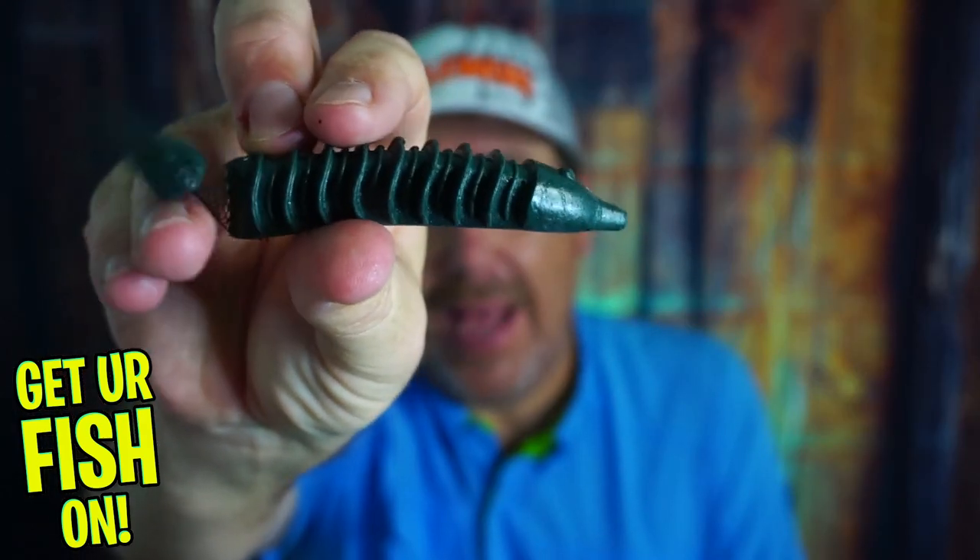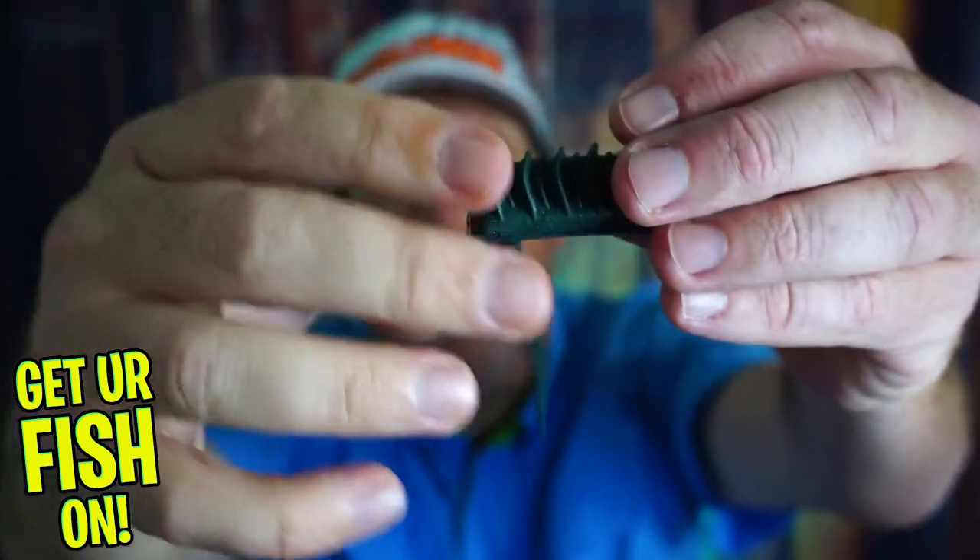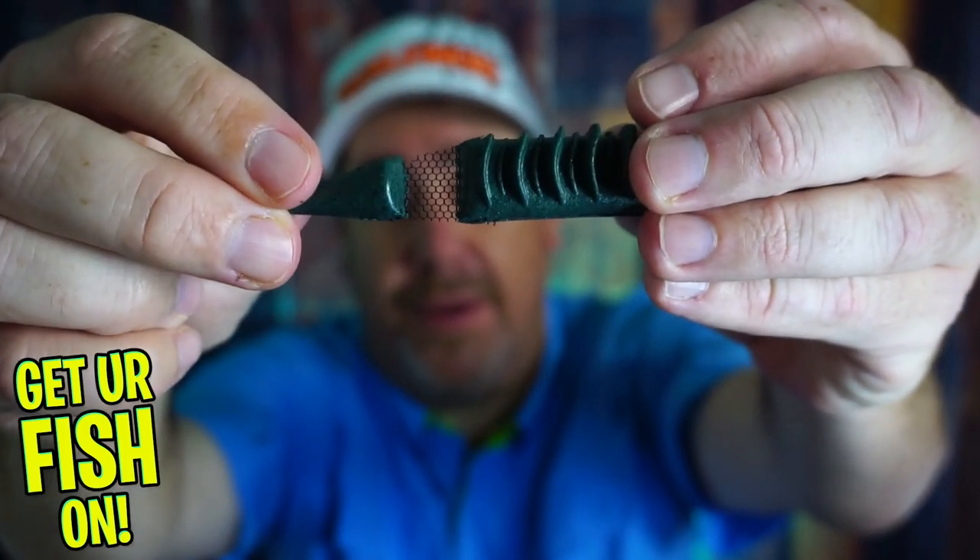It's the new Bounty Fish soft plastic. See, it's got that mesh right there — soft plastic, topwater bait.